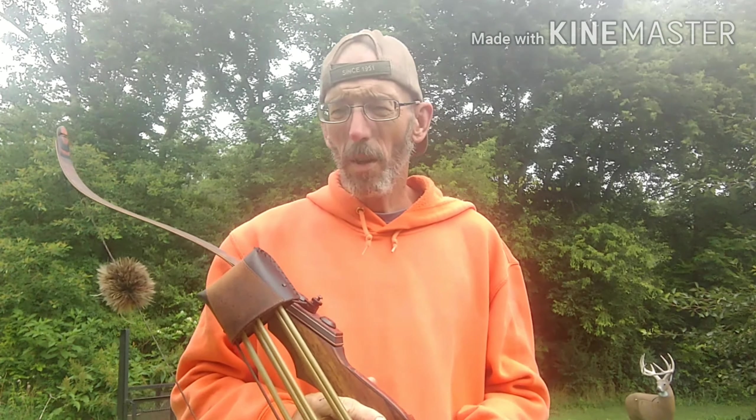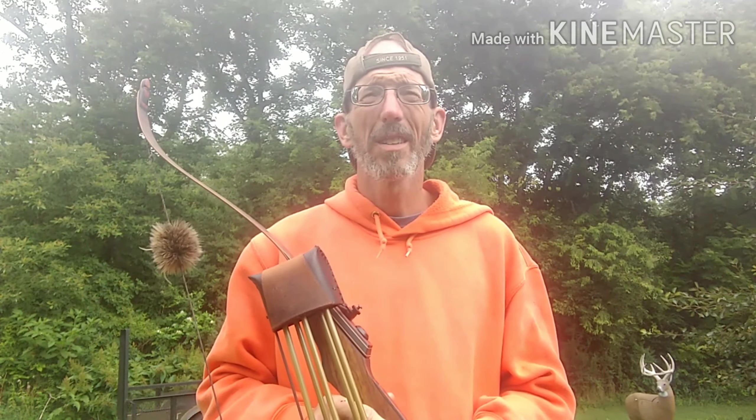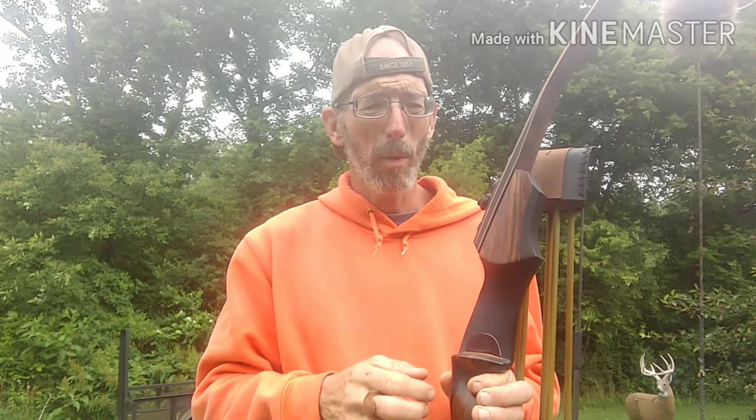How you doing folks? I want to talk today more toward beginners getting started, and kind of go over the makeup of a traditional bow. It's fairly simple.